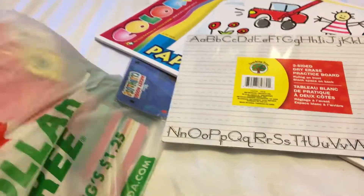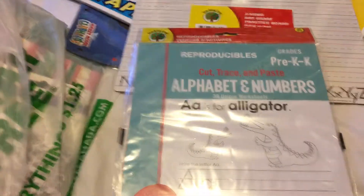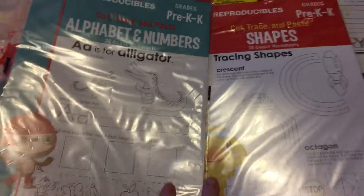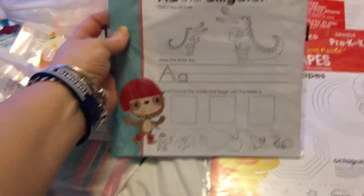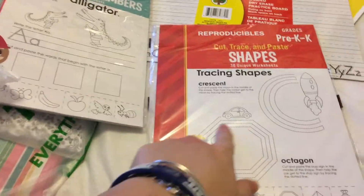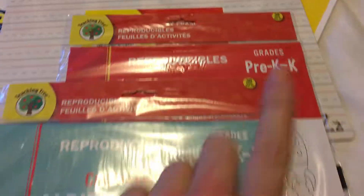I also got her some reproducibles — they're pre-K and K for kindergarten. I got two packs: one is shapes and one is alphabets and numbers. The alphabet one lets her color pictures and write in the letters, like A is for alligator. The shapes one lets her trace and learn shapes like octagons and crescents. There are 38 different pages in each pack.